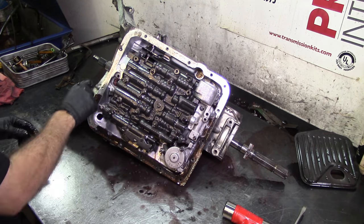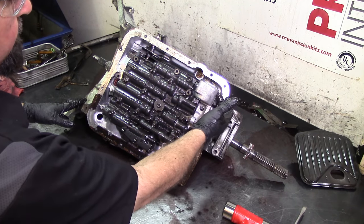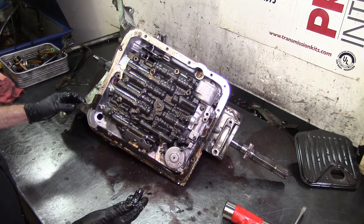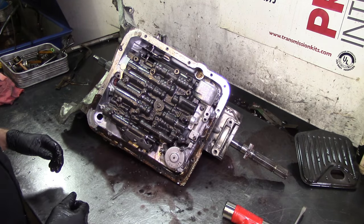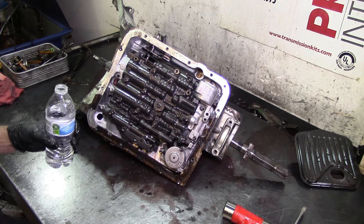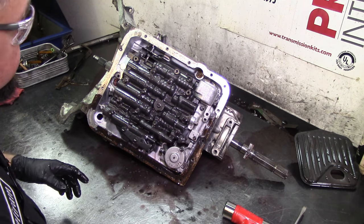That crossover tube goes to the forward clutch drum for the forward clutch. You have a forward clutch accumulator here. Back in the day the '83 and '84 models didn't have that — you'd put it in drive and it would have a harsh engagement, which was normal for those models. That's just the way they were built.